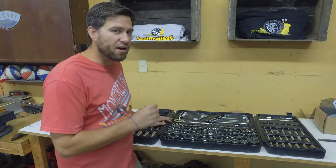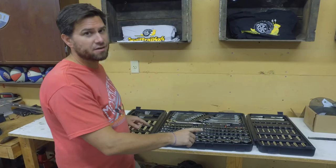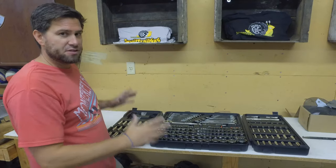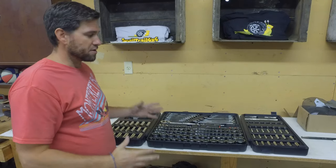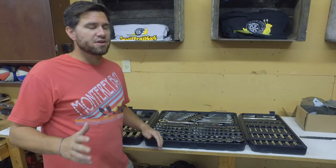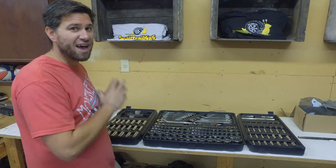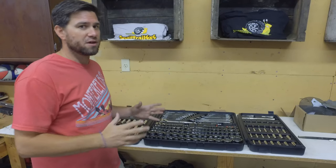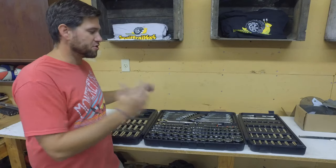If you were to go out and buy all these pieces individually — all the quarter-inch, three-eighths, and half-inch drives — you're going to be spending more money. The added benefit to buying in bulk with kits like this is that you're going to be saving in the long run. So if you're just starting off, I would highly advise you to look at kits like this. I'll put a link in the description so you can see everything that's involved and get all the tools you need at once without having to piece it out.